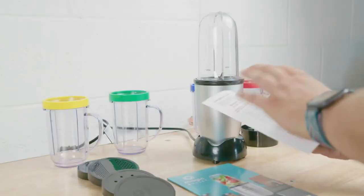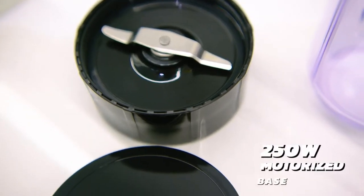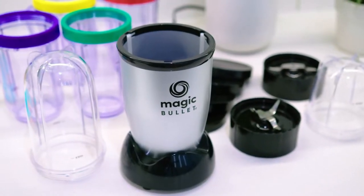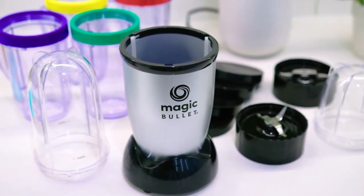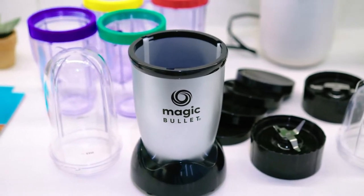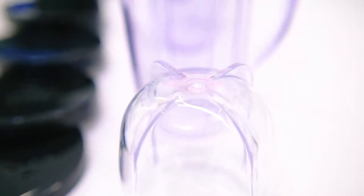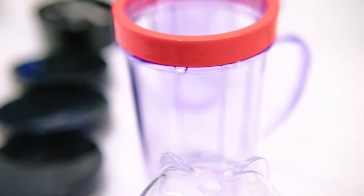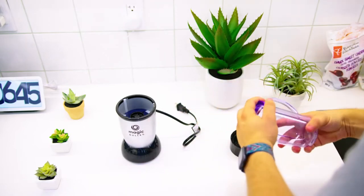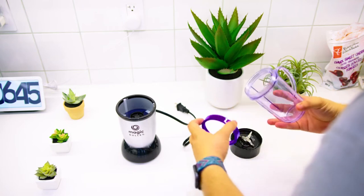In the box, you get a user manual that explains how to use the blender along with the essential components such as the 250 watt motorized base and the cross blades. It also comes with a range of useful high impact attachments, including a tall cup for larger drinks, a general use party mug that can hold 10 ounces of liquid and a small mug that can hold eight ounces. You also get two reusable lids that help keep your drinks fresh, a to-go lid, two removable lip rings for added comfort while drinking, and a recipe guide to make quick and easy foods like smoothies, salsas, and more, which is extremely solid value considering the sub $50 price.